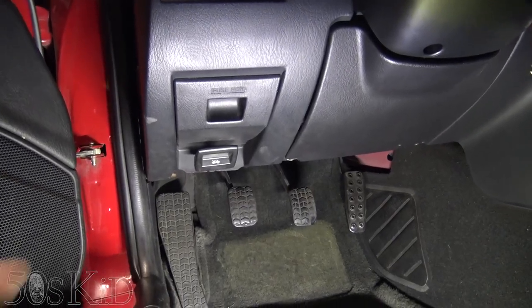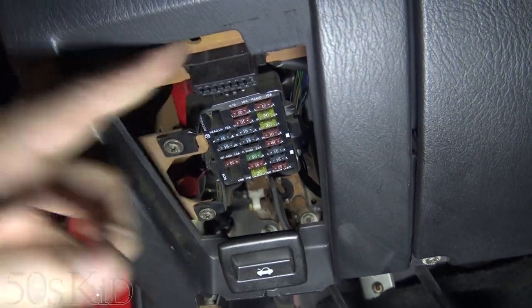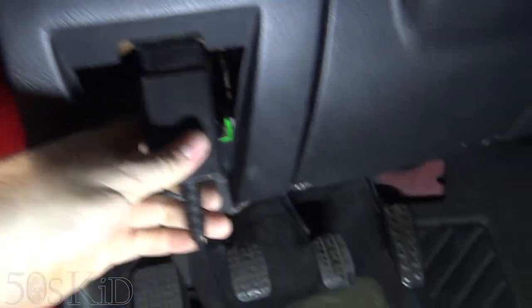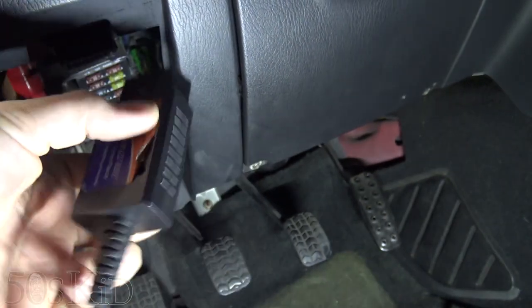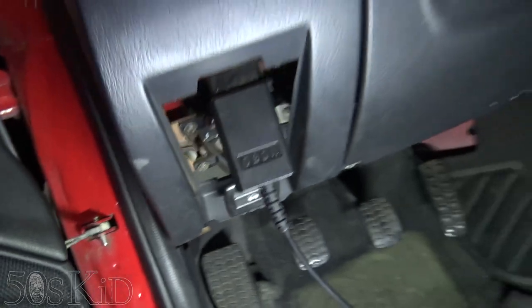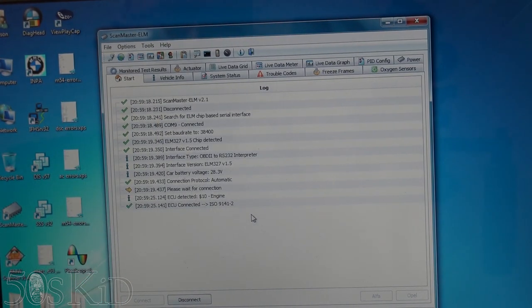The OBD2 port on this car is actually under this panel, this fuse box panel, right here. We'll just connect our reader up to that. The OBD2 interface I have here — you can get one of these for $10 on eBay. This is a USB version, it's an ELM-327 scanner, just generic. These things come from China. Beware, some sellers sell you junk and they don't work. It's a really inexpensive option to have a code reader.